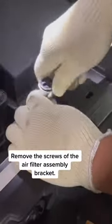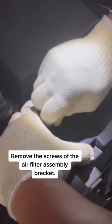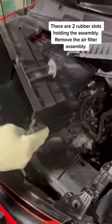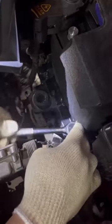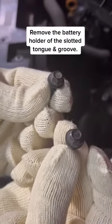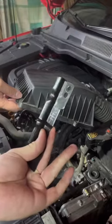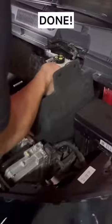Remove the screws of the air filter assembly bracket. There are two rubber slots holding the assembly. Remove the air filter assembly. Remove the battery holder of the slotted tongue and groove, and remove the screws of the air filter. Done.